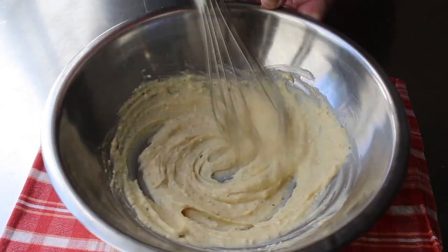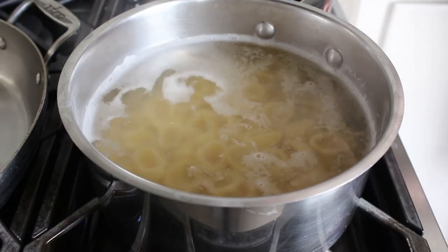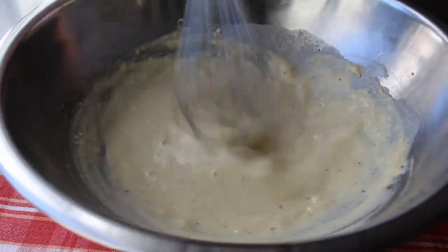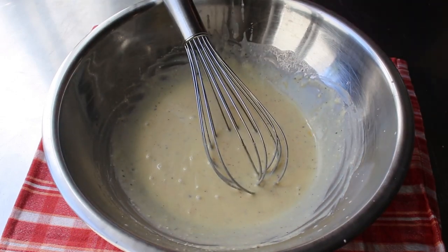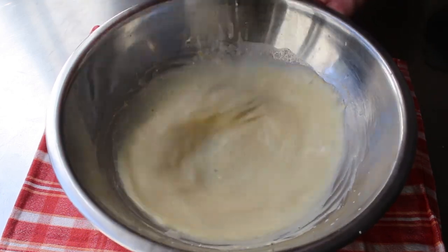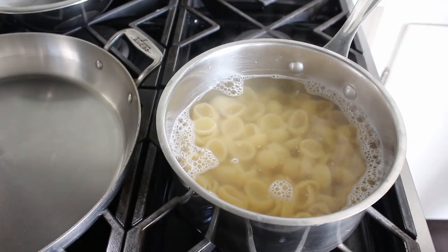Now it's time to add our secret ingredient: a couple ladles of our boiling pasta water. We'll take a ladle of that and quickly whisk it in. Don't worry, it's not going to scramble the eggs — just go ahead and whisk that in. Then we'll whisk in another half ladle or so. Basically what we've done here is what they call tempering the egg: we've not only thinned that mixture out, but also increased its temperature, so that when we stir it into our hot pasta there's not going to be any coagulation. And basically that's it — the base for our creamy ricotta pasta sauce is done.